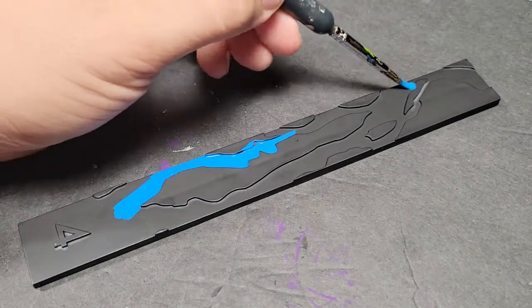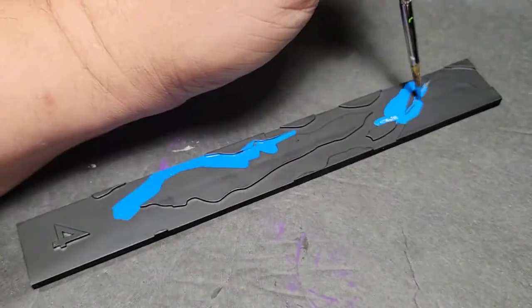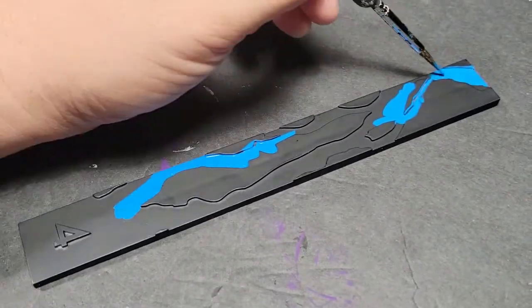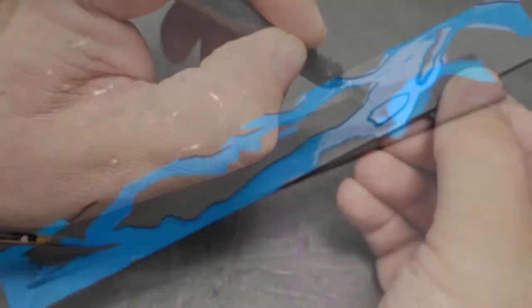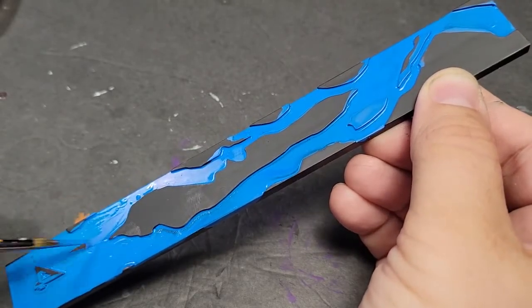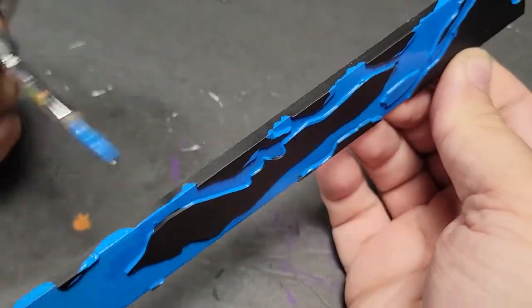I sprayed it black, pulled out my Vallejo Blue Magic, because as we mentioned before, we're using the Vallejo paints only on these Crisis Protocol figs — for no other reason than I wanted to do something a little bit different. We're just going to paint this whole thing, other than the raised areas, with that Blue Magic. It's going to take possibly up to two coats to really get it done.